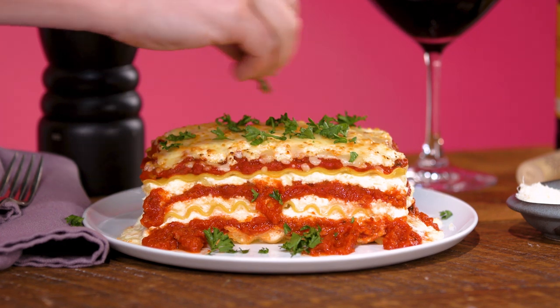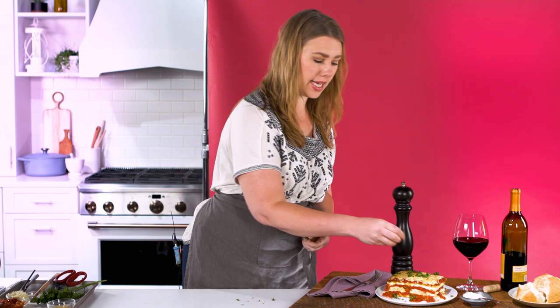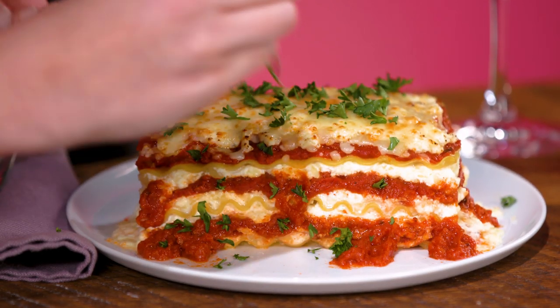Gonna take a little bit of curly leaf parsley, chop it up with my scissors and sprinkle it on top. I'm not putting the parsley in any particular place. I'm trying to make it look really natural so I'm just sprinkling it and wherever it lands that's fine. I can always go back over and take pieces away.